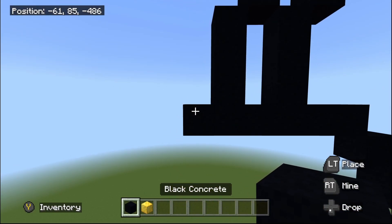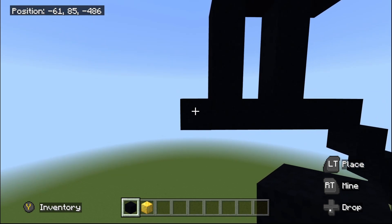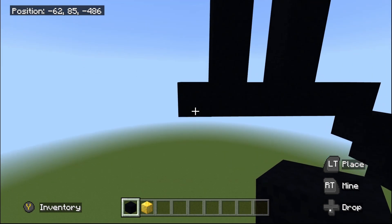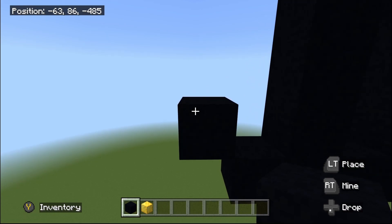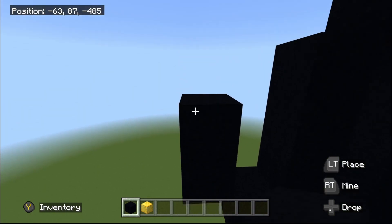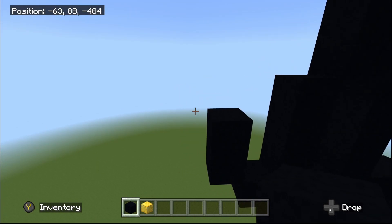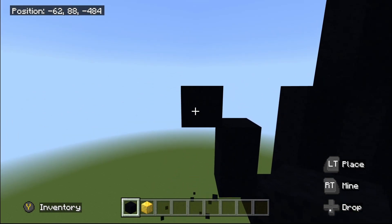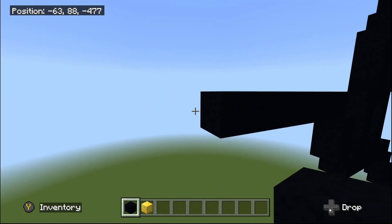Let's fly over towards that one sticking out to the left. Once you have flown over, starting off with our black concrete, we're now going to do one up-left diagonal from here. Once you've done this one up-left diagonal, we're now going to place one black concrete going up, then place five going to the left from here: one, two, three, four, and five.